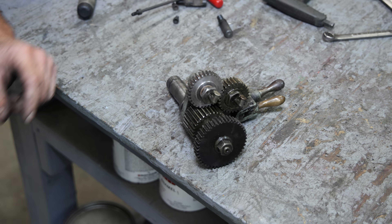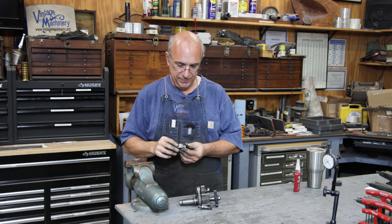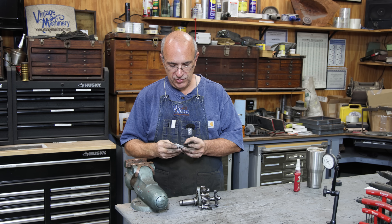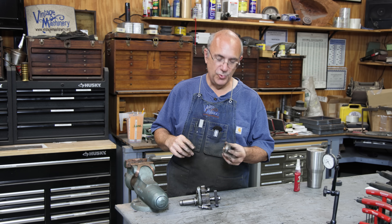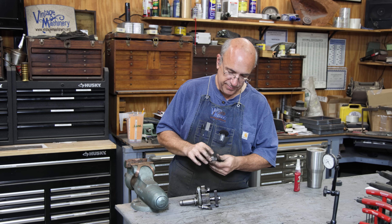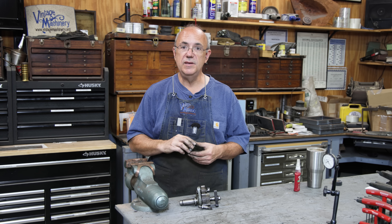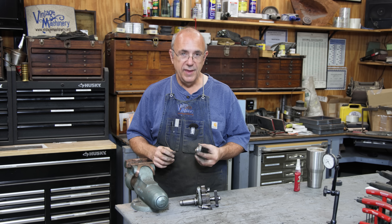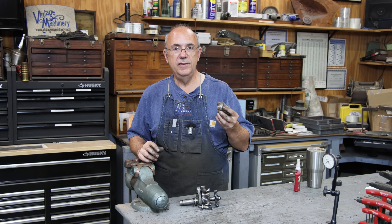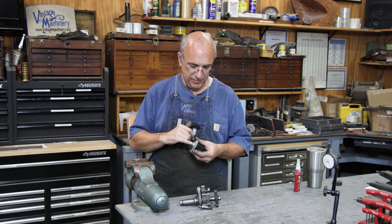Well, there we go — one more project knocked out. I hope you enjoyed that little exercise. It wasn't too detailed, fairly quick and dirty, didn't take very long at all. I'm going to get this boxed up, get it ready to go back to my customer, and let him hopefully get his machine back up and running. He had some parts he needed to cut on it, and he probably could have done this himself except his lathe was broken. Hopefully we can get this back going for him.